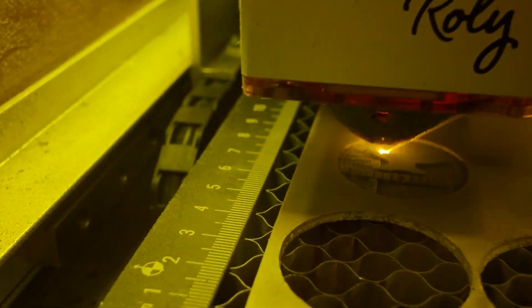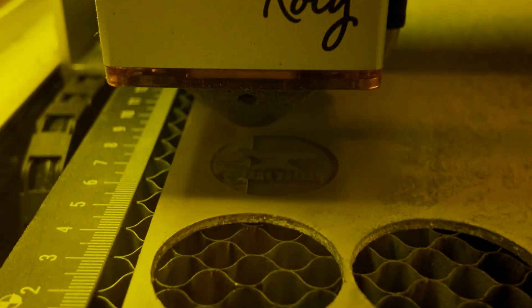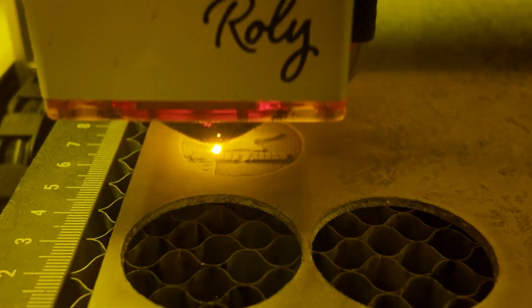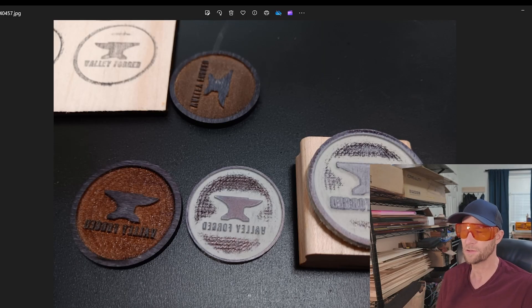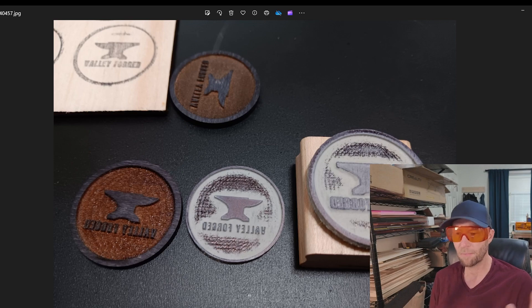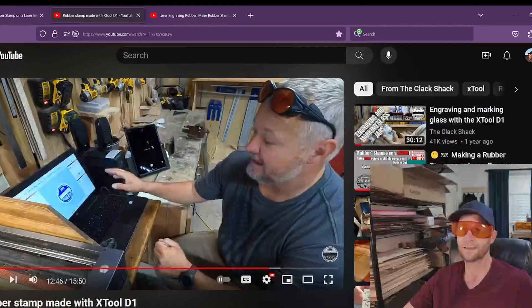With the 30 watt, I was able to cut the rubber, but it took six passes at 300 millimeters per minute. I think I'm going to leave some other videos in the description — I've watched them, they're great. I'm going to try and combine all of that into this video, but I think they're still really great for reference and you're going to learn a ton more.